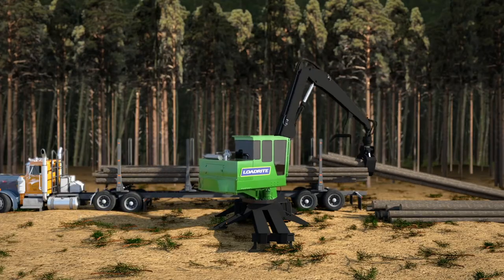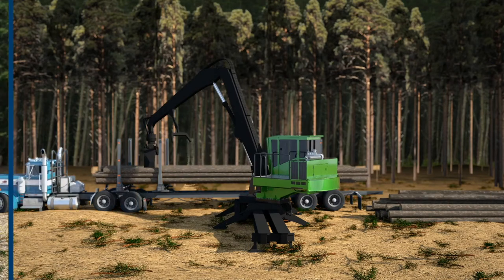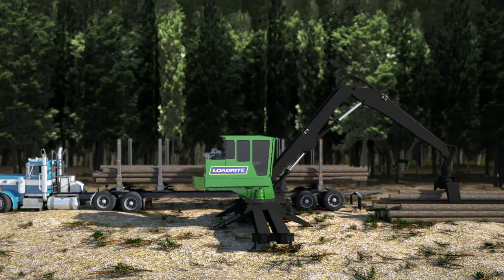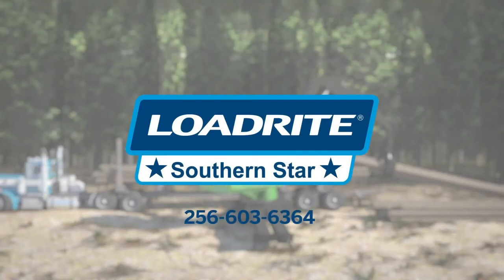So take control with LoadRite and ensure you're getting the maximum payload on any truck, anywhere, every time. After all, it's not just a job for you, it's a legacy you're growing. Contact your local LoadRite dealer for more details.